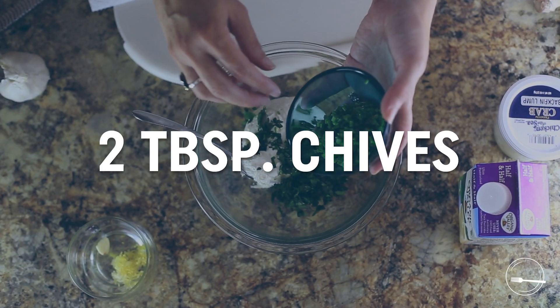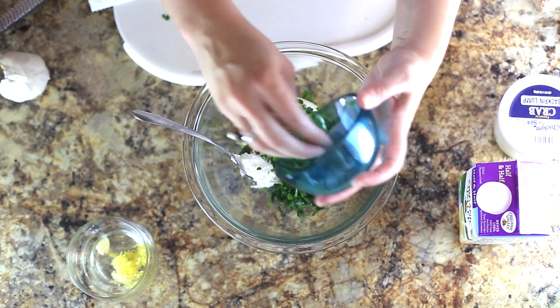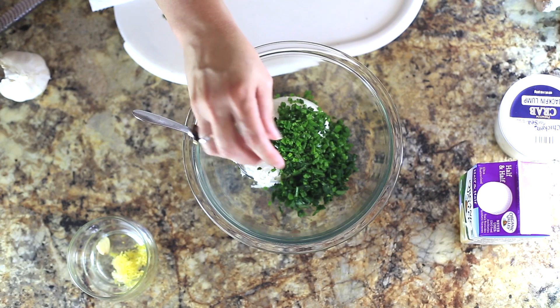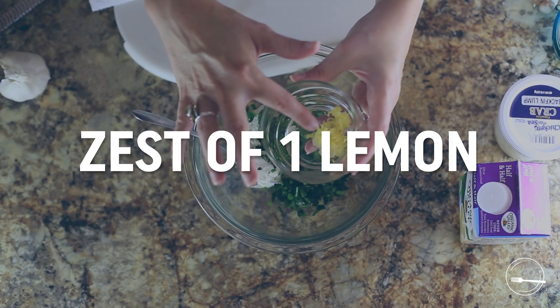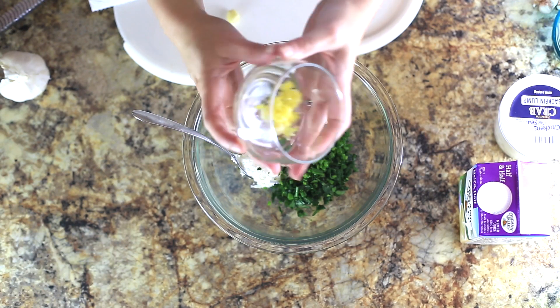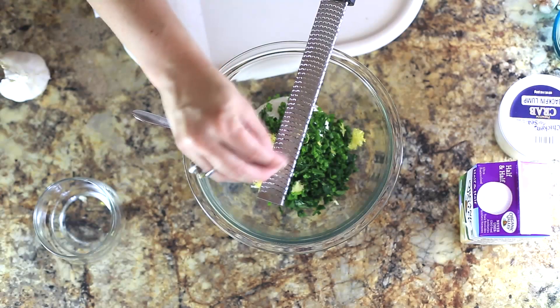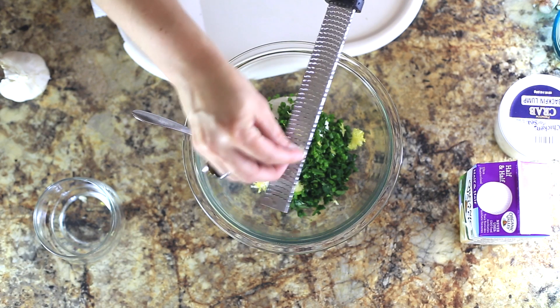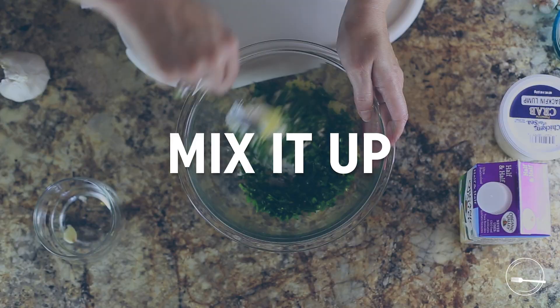I'm gonna do two tablespoons of chives — adding a little fewer chives than parsley because chives have a very oniony flavor and are a bit on the strong side. Then the zest of one lemon and one garlic clove, grated. Pulling out my trusty microplane — you just take the garlic and that's what you do to it. I'm just gonna mix that up.